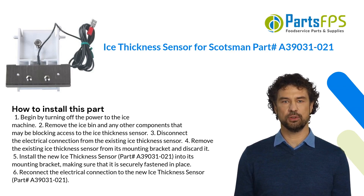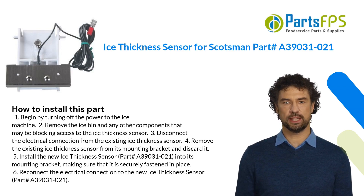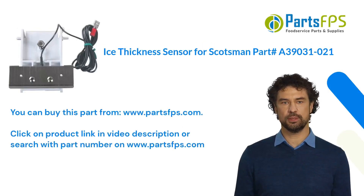Five: install the new ice thickness sensor, part number A39031-021, into its mounting bracket, making sure that it is securely fastened in place. Six: reconnect the electrical connection to the new ice thickness sensor, part number A39031-021.